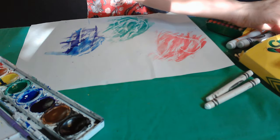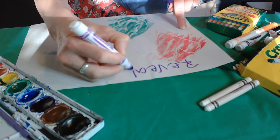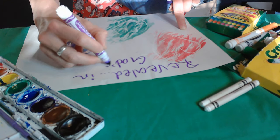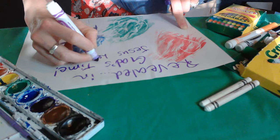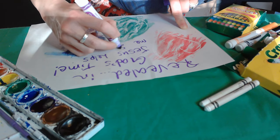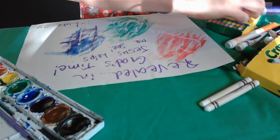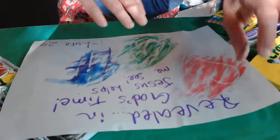So I might say something like 'Revealed in God's time — Jesus helps me see.' And of course, this is a short time-expedited process, but please feel free to make this more decorative and beautiful and artwork-like. Just showing you the basics of that fun, revealing watercolor art.